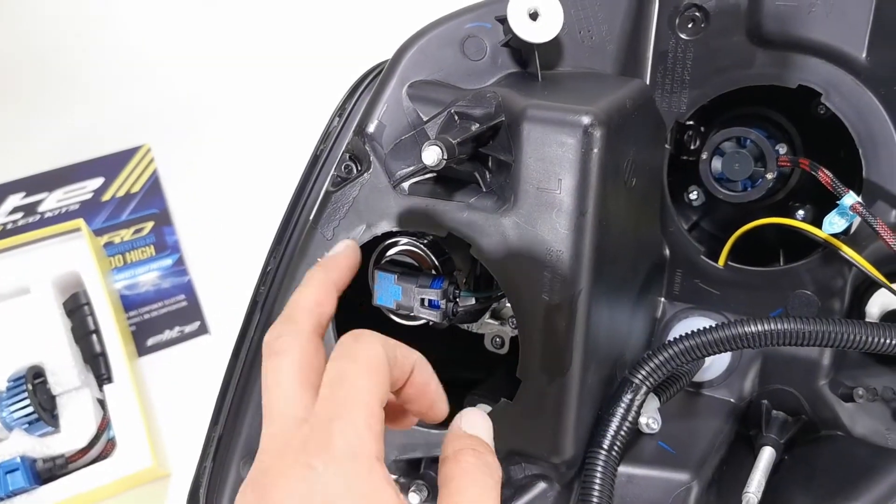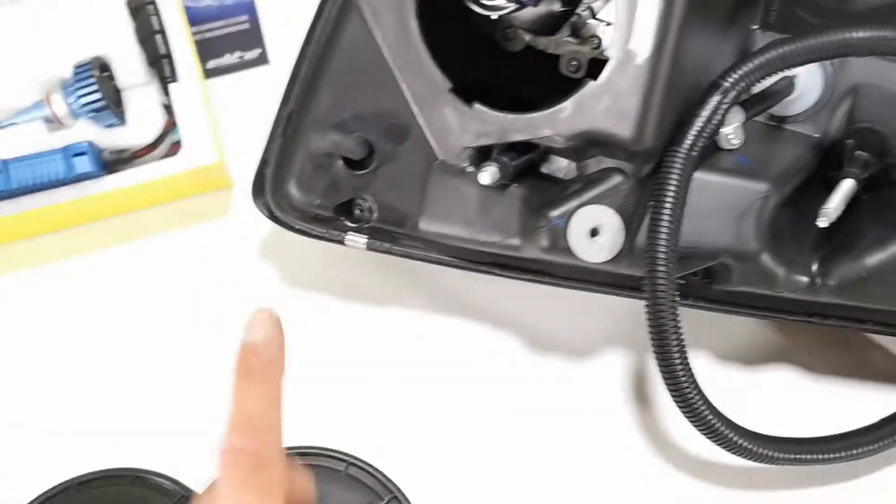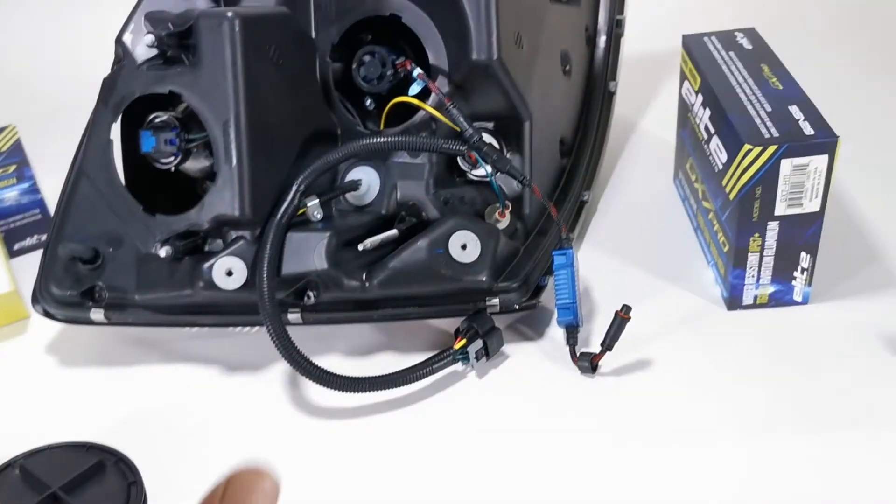You have to do the exact same thing on the low beam — installation is pretty simple and straightforward. Put the dust caps back on and you're good to go.